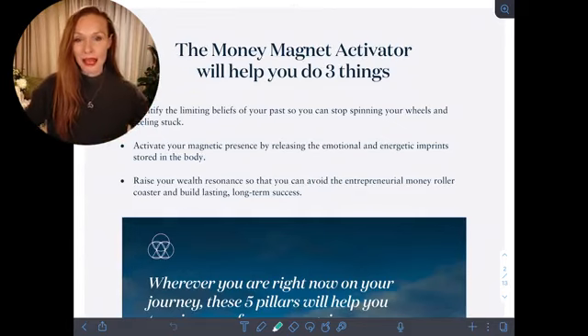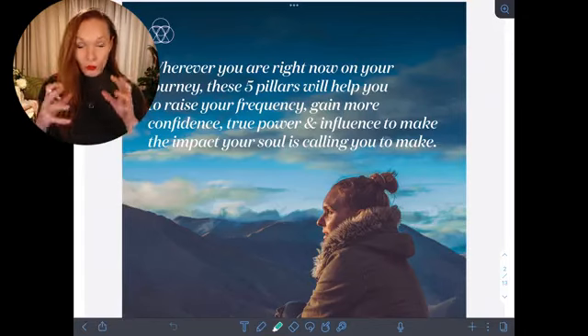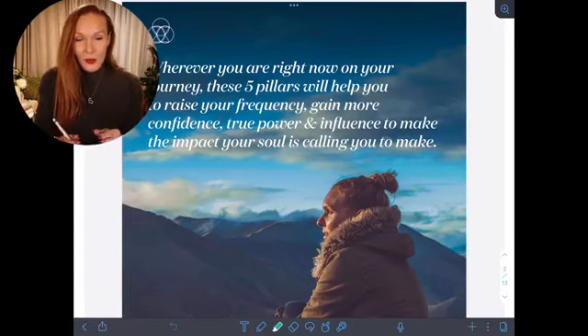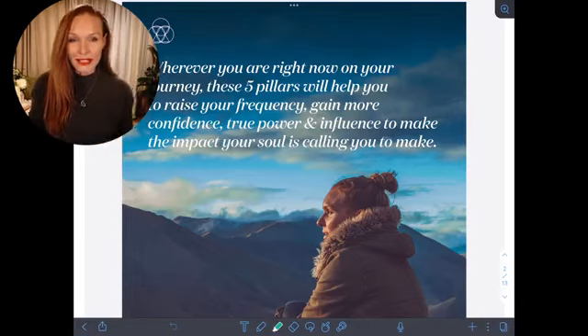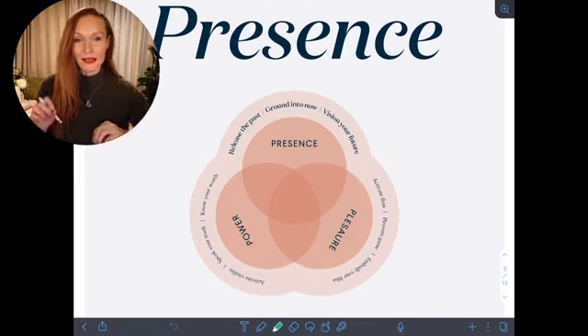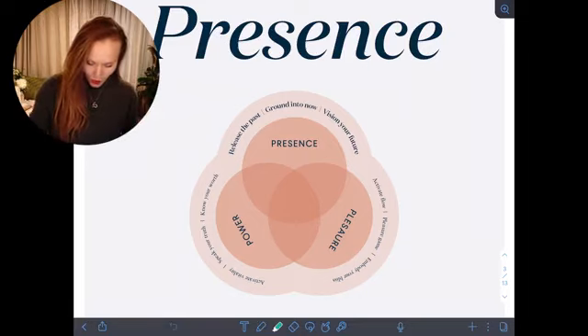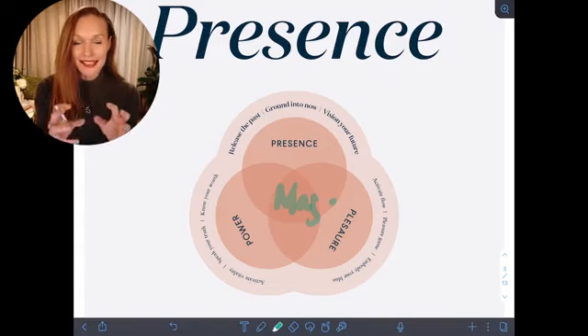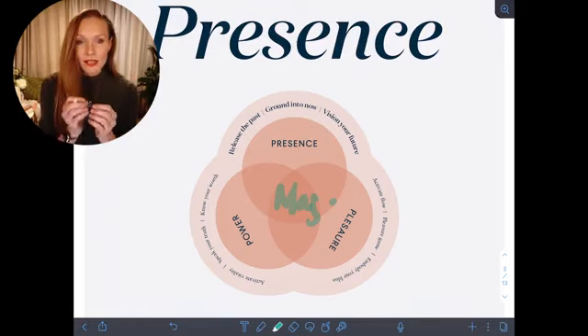Wherever you are right now, working on these five pillars is going to really raise your frequency to amplify your confidence and call in the impact that you're designed to make. The first three pillars — power, presence, and pleasure — are the cause of magnetism. These are the three keys that really amplify your magnetism.